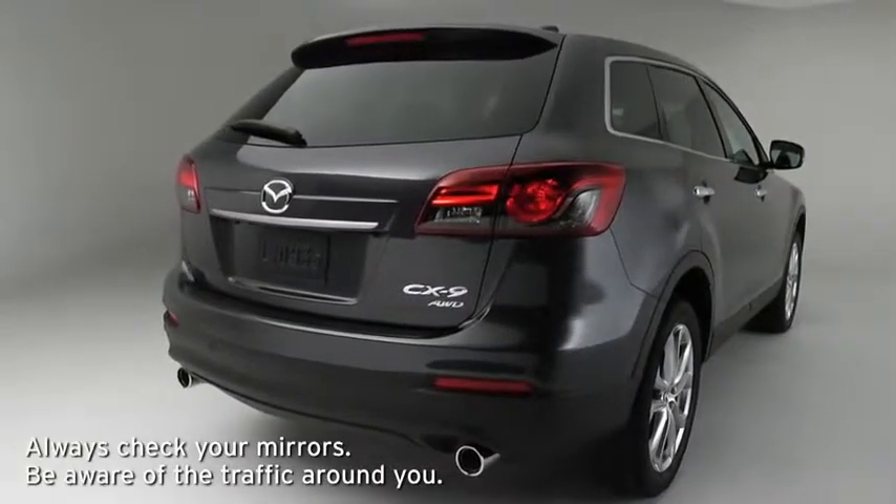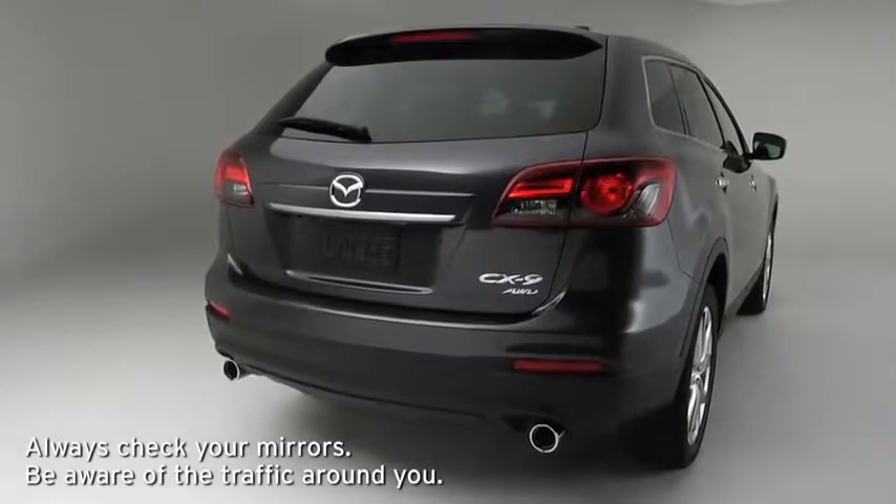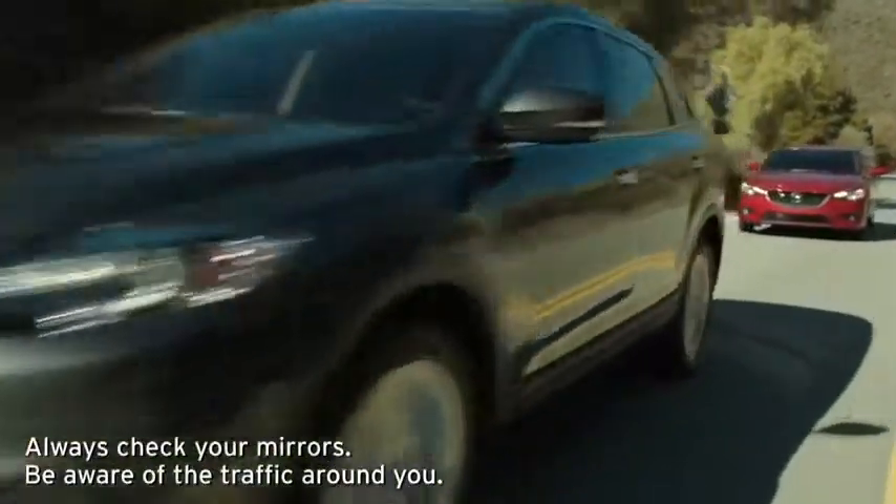The Blind Spot Monitoring System uses radar sensors inside the rear bumper to monitor rear detection zones when your vehicle speed is 20 miles per hour or faster.